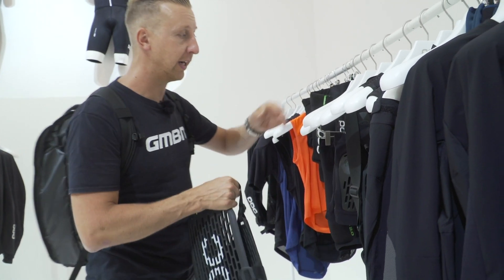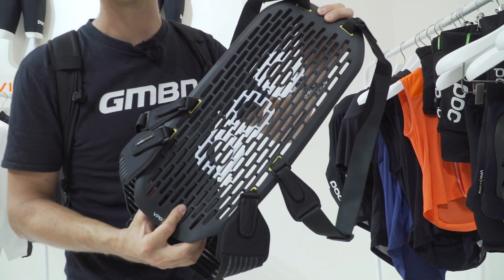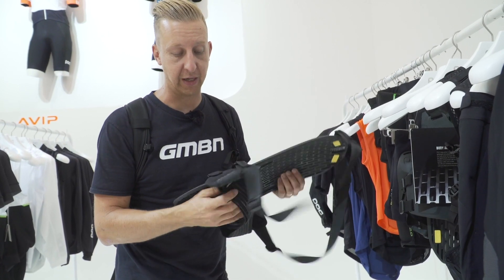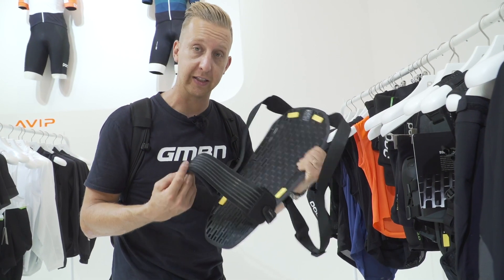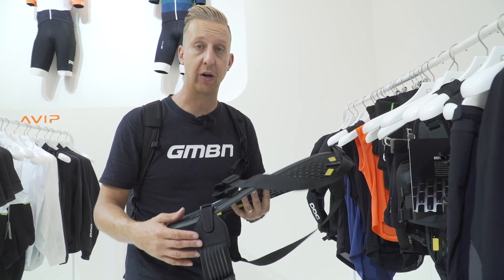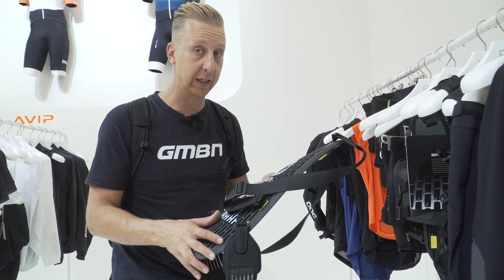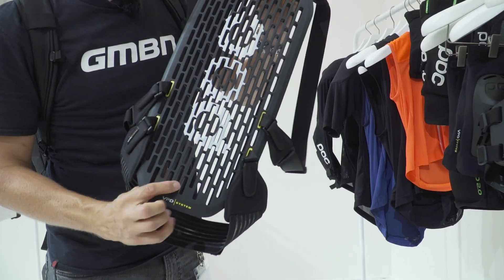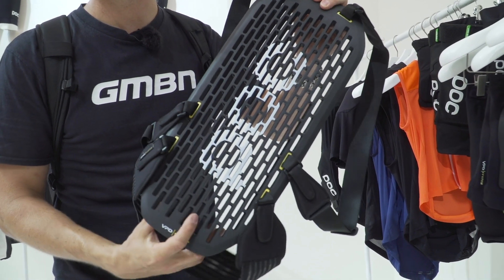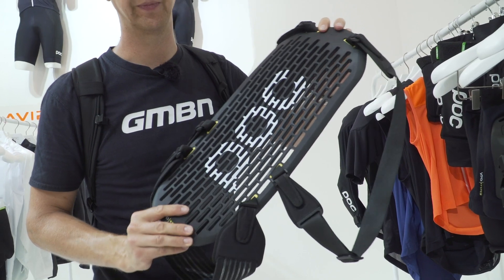Also in the range is just the back protector itself, which can of course be worn on its own. It's important to point out that this can also be used for other sports like skiing and snowboarding. So if you're a mountain biker that likes winter sports, it's actually a really sensible bit of kit to buy — you can use it for mountain biking, skiing, snowboarding — it's going to be really good protection for your back.